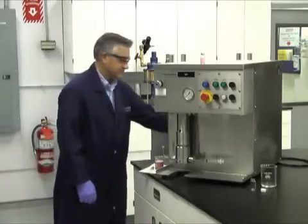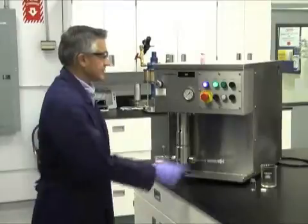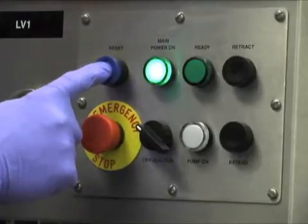The first thing we do is turn the power on. You'll notice the main power on and reset buttons light up. Once that happens, press the reset button.